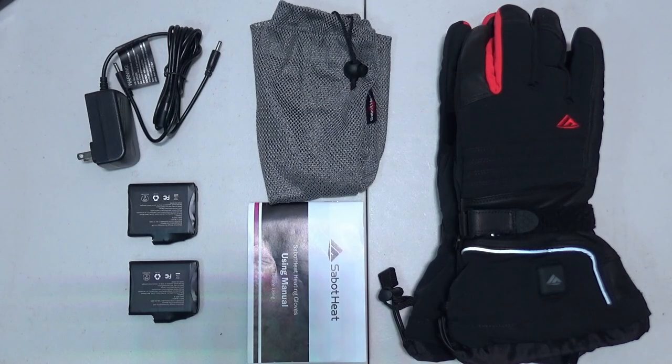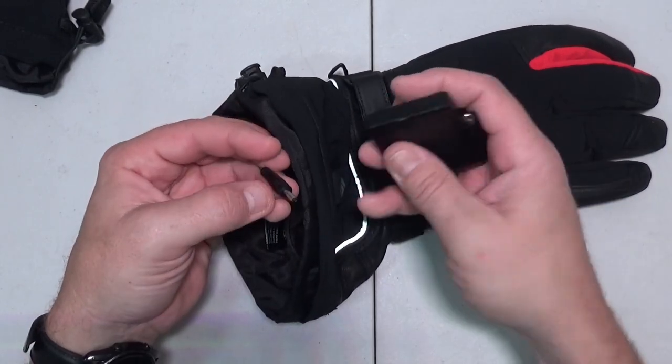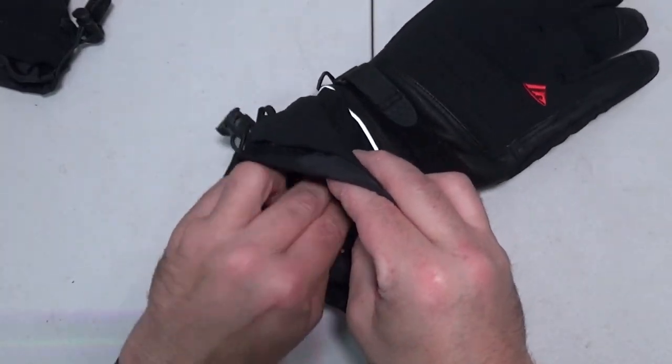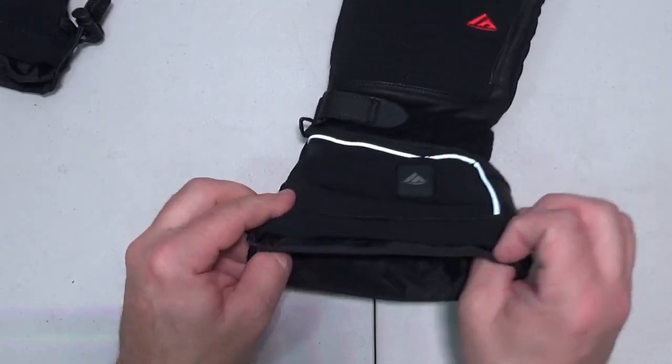So let's turn these things on and see what they can do. Inside the glove there's going to be this little pocket with a power cord in here. Take your battery, put it in there, stuff it into the pocket. There's a zipper here — close that up and you're good to go.